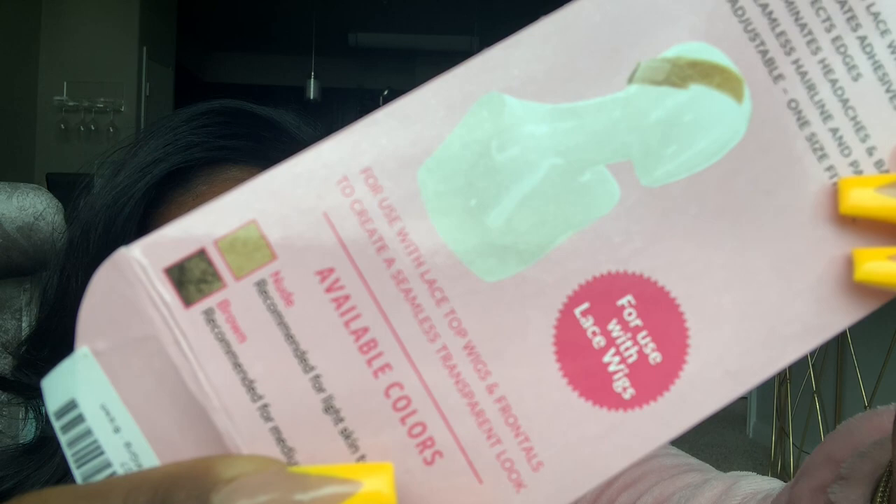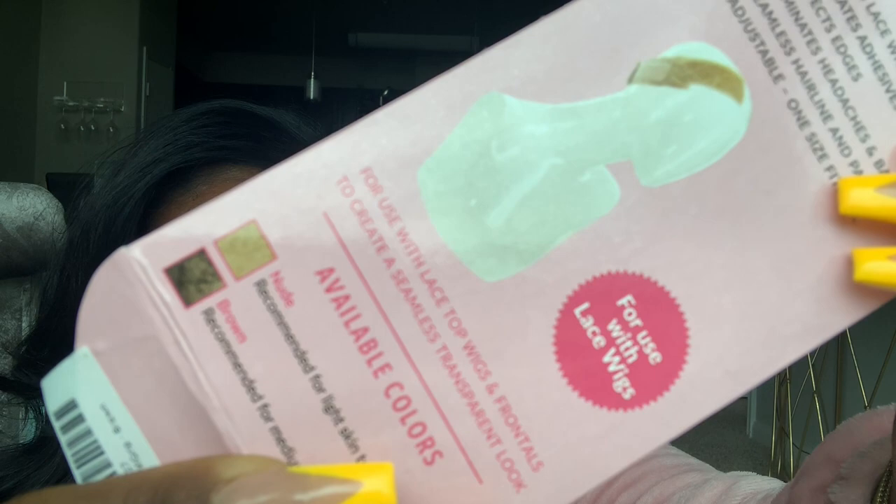I got this one in brown because I felt that would be the best color for me. It secures the lace wig in place, eliminates adhesive and fasteners, and protects your edges. It's adjustable, one size fits all, and it comes in nude and brown. That's crazy. Go get it honestly — at this point we did all types of tests. You should get it. This ain't going nowhere, sis!